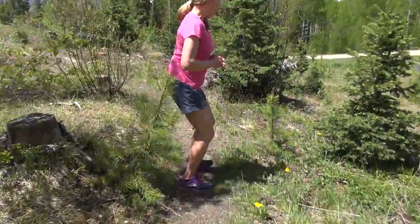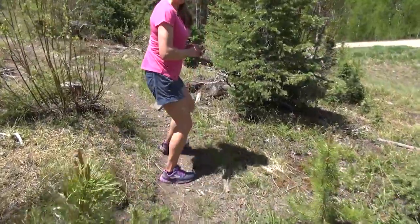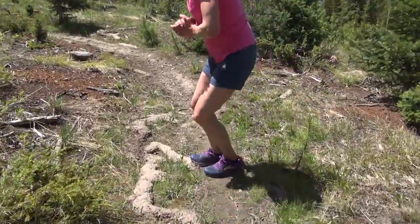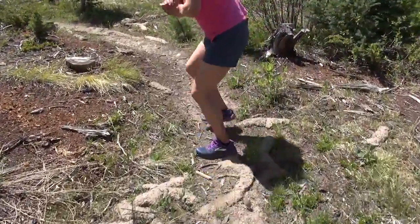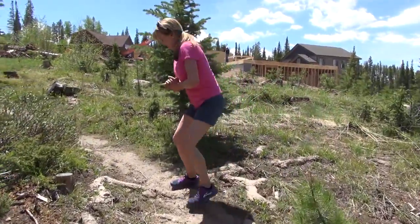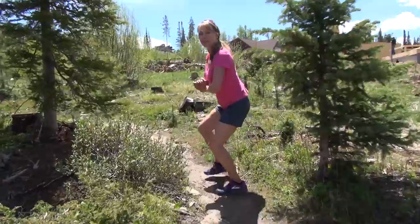Beginners, start with about 10 to 15, then stand tall and switch sides. Being very careful — look at the terrain, make sure you know what's coming up. Advanced, you can go anywhere from 20 plus. I like to go for 50, but this might be new for you, so do what feels good.